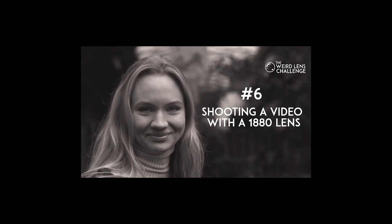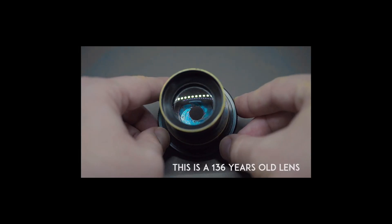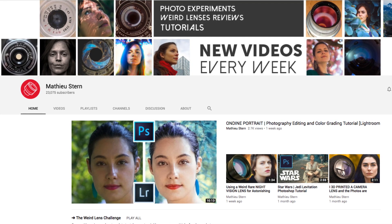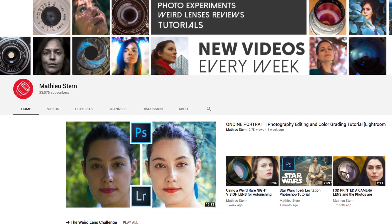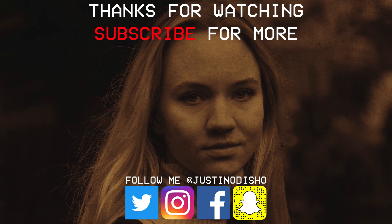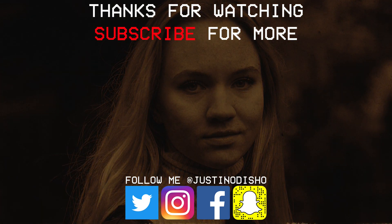If you want to check out the original video where Matthew created this lens and see more cool lens experiments on his channel, definitely click here to check those out and subscribe to his channel — it's got a lot of cool stuff. If you're new to my channel, subscribe and stay tuned for future photo and video editing tutorials. Thank you so much for watching and I'll see you next time.